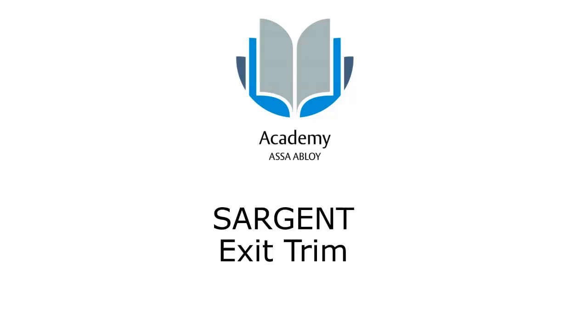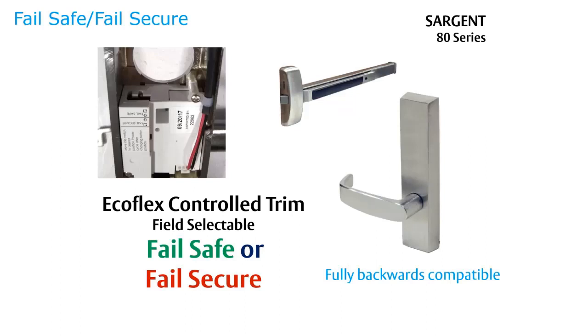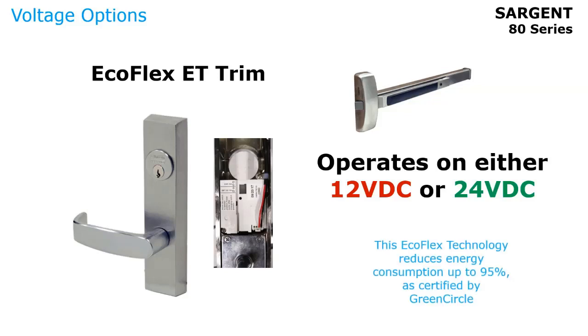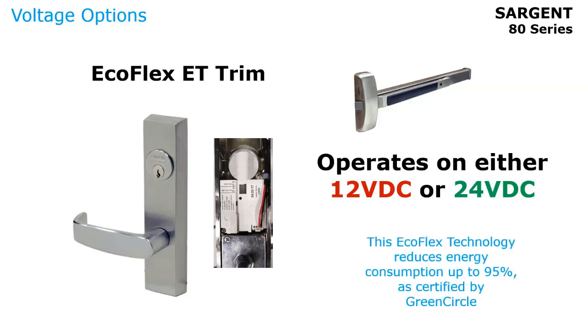Now we'll look at Sargent exit device trim. The Sargent 700 series ET trim is now field-selectable between fail-safe and fail-secure — we've incorporated Ecoflex technology into the trim. It's fully backwards compatible with existing trim. You can select fail-safe or fail-secure by moving a small switch. If you order the wrong one, it can easily be switched in the field. The Ecoflex ET trim operates on 12 or 24 volts right out of the box, and Ecoflex technology reduces energy consumption by up to 95%, certified by Green Circle.